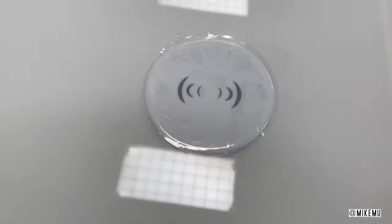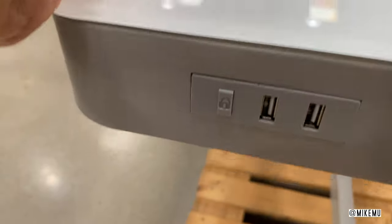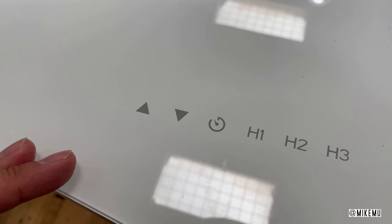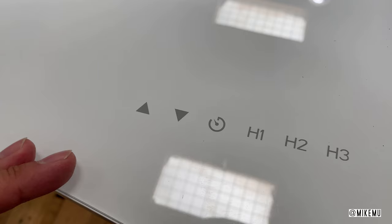This one features a built-in Qi wireless charger and has removed one of the USB charging ports on the side, but instead they've added an additional reminder button that reminds you to sit and stand periodically so that you don't sit too long in one location.